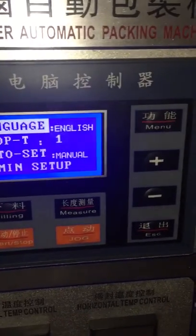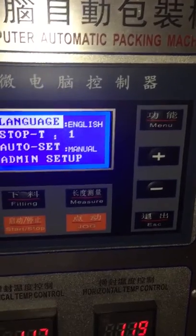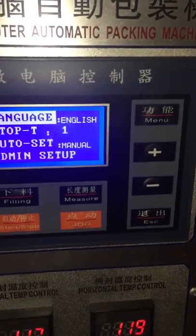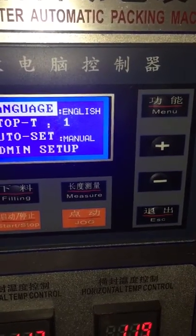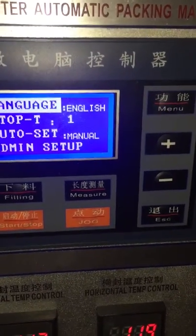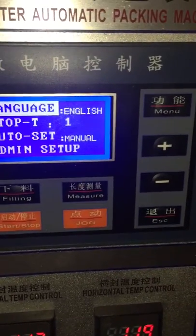Now I will teach you how to change the screw size, because if you change the screw size you can get a different filling weight for powder. For example, if you want to pack 10 grams and you want to change to 40 grams.